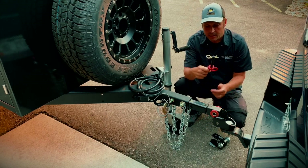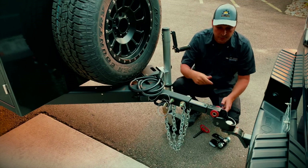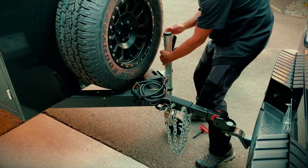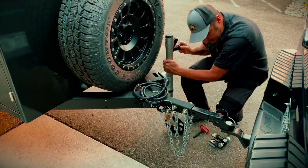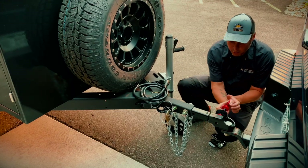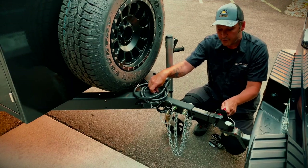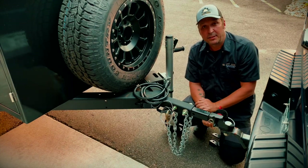You'll find a pin and a cotter pin. Line up your vehicle and lower your trailer down. These are really easy to connect — line up the hole, and if it's a little tight just raise or lower your jack to take the pressure off the pin as it slides in. Put your cotter pin and you're all set.